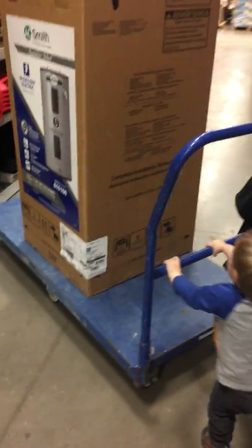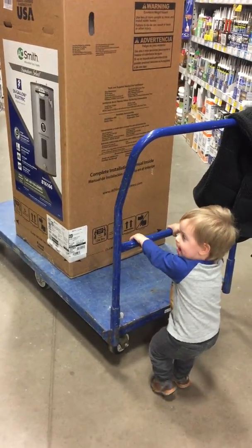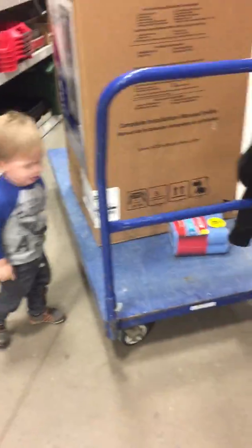Whoa, where are you going? You got a 125-pound water heater on there. Oh, we need that too.